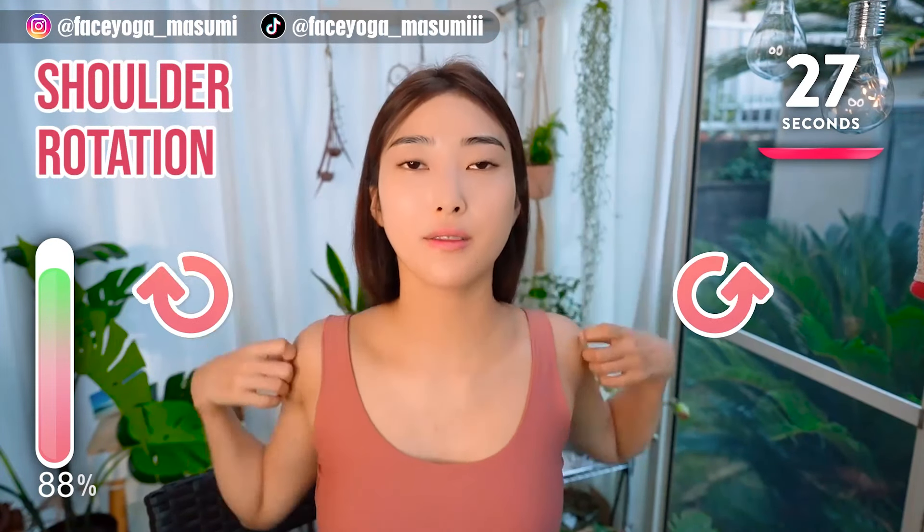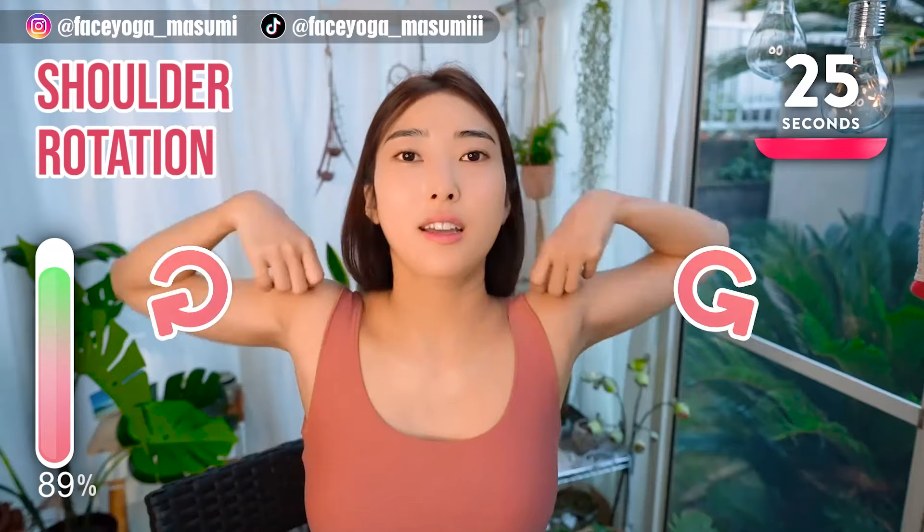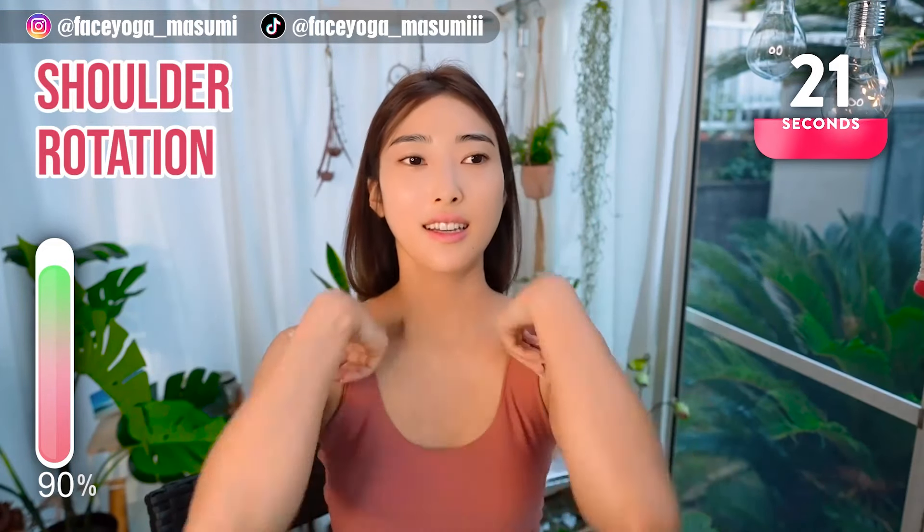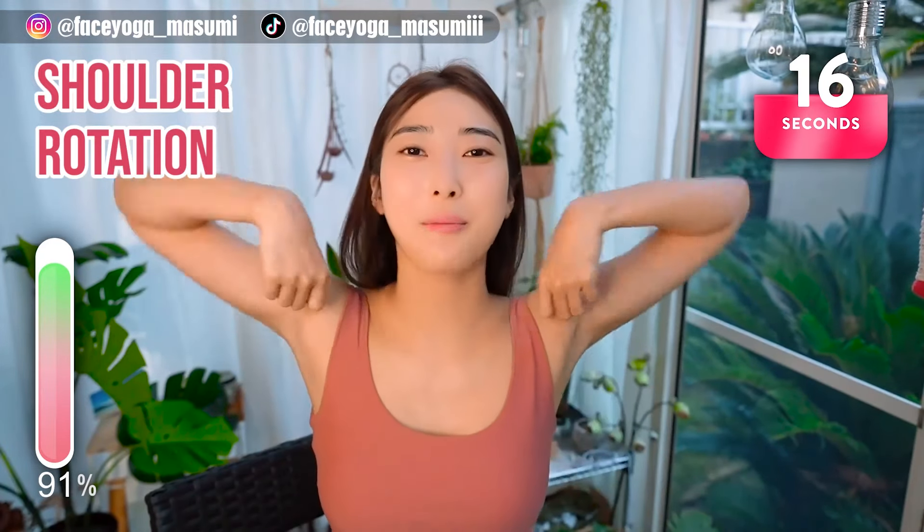Press your hands on your shoulders and turn circles with your elbows. Repeat this movement. We lift our arms a lot, so that's why we focus on the shoulders and back now.